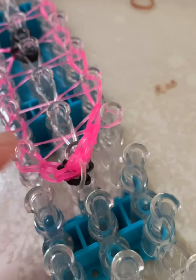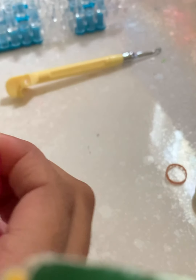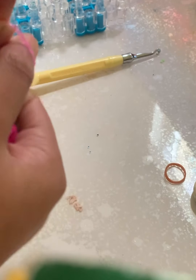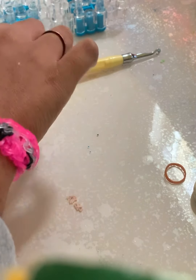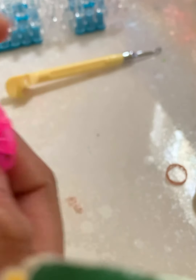Once you've hooked the clear single chain, this is what your loom should look like. Now we're taking the bracelet off the loom. Make the extension — that's just a basic single chain — then c-clip or s-clip the two ends together; that's probably the easiest part. Thank you guys so much for making this Valentine's Day heart rubber band bracelet with me. See you all in my next video, bye!